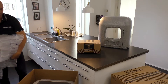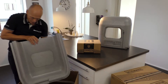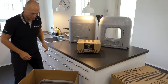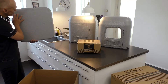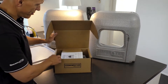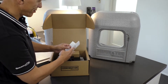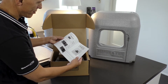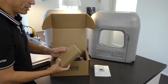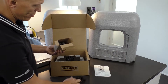Open the box with the cooling heating unit and read the instructions carefully. Take out the power supply and the cooling heating unit from the individual boxes.